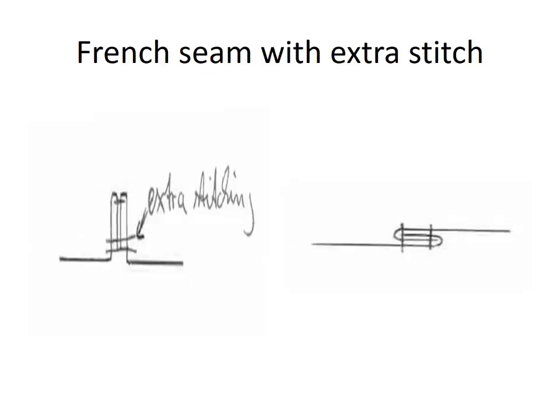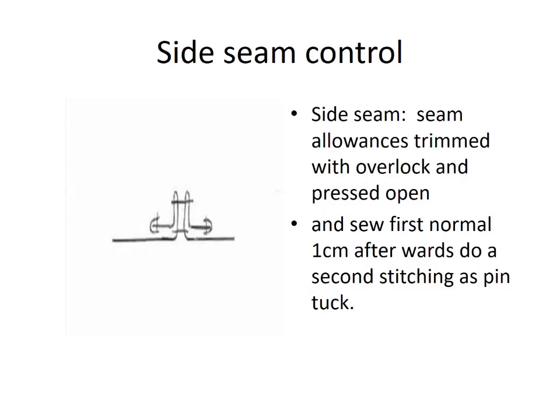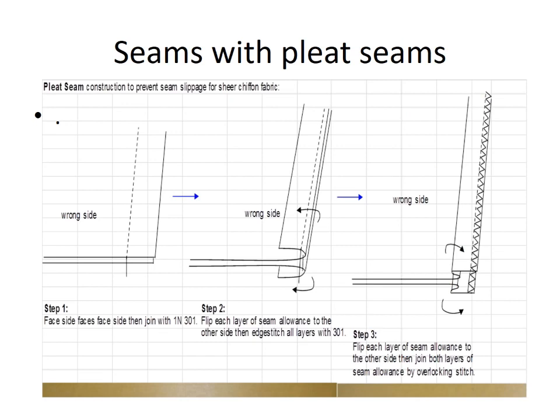Next is French seam. Next: open press and additional stitch inside seam allowance together and fold.